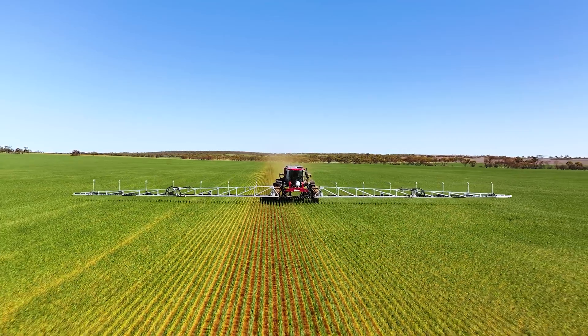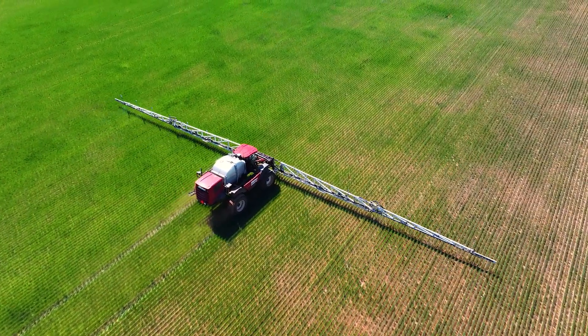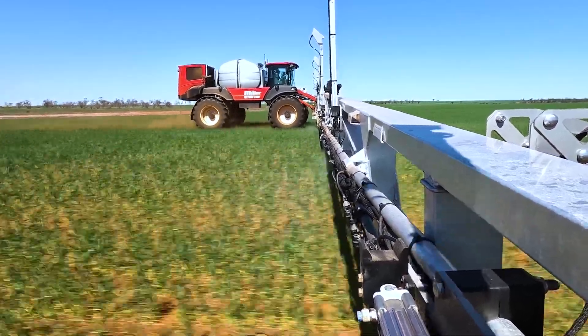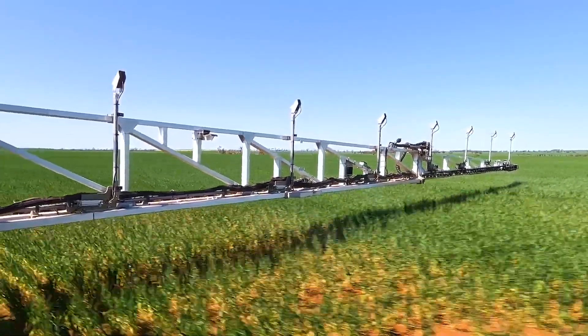Refills are normally anywhere between once a day or maybe once every day and a half. We normally go at a hundred litres per hectare with the Bilberry, because you're getting a good amount of water out and you can run at a low pressure with the system we've got. You'll cover that in the day pretty quick because you're not stopping to refill as often.